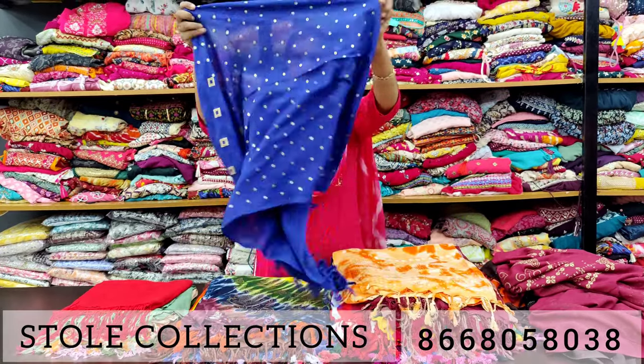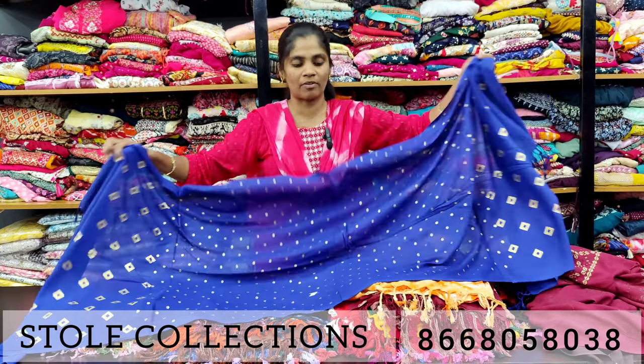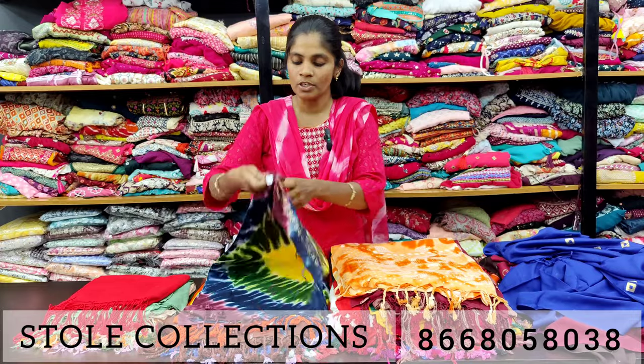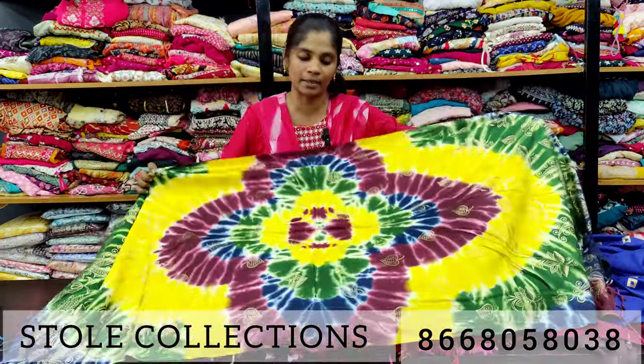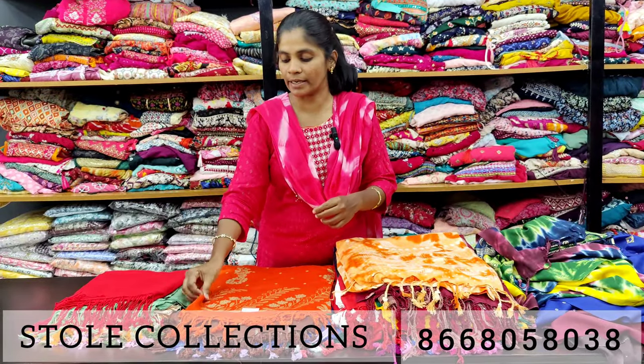You can also have the stole collection. You can also place 5-piece online orders. You can also have tassel designs, dye-and-dye type, and printed type. You have plain material available. You can also check all the prices and use your collection.